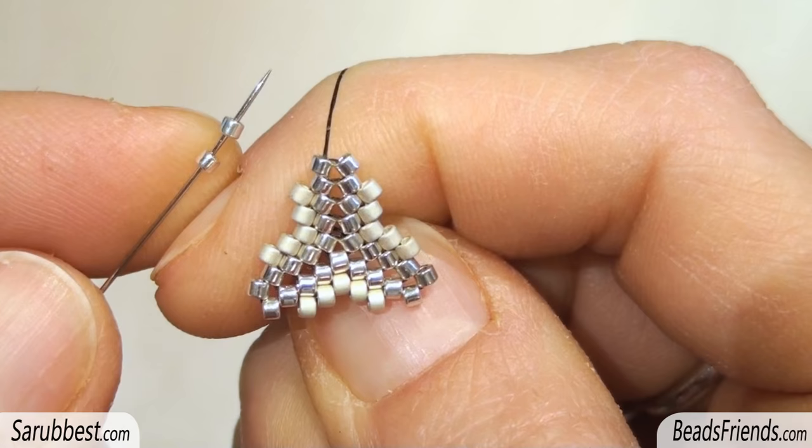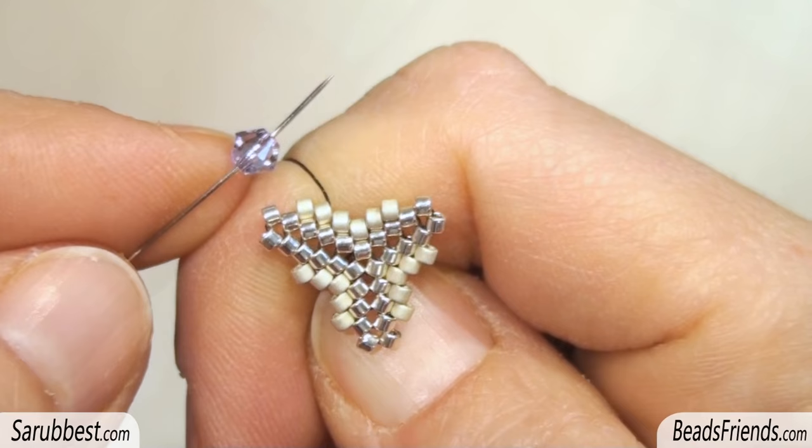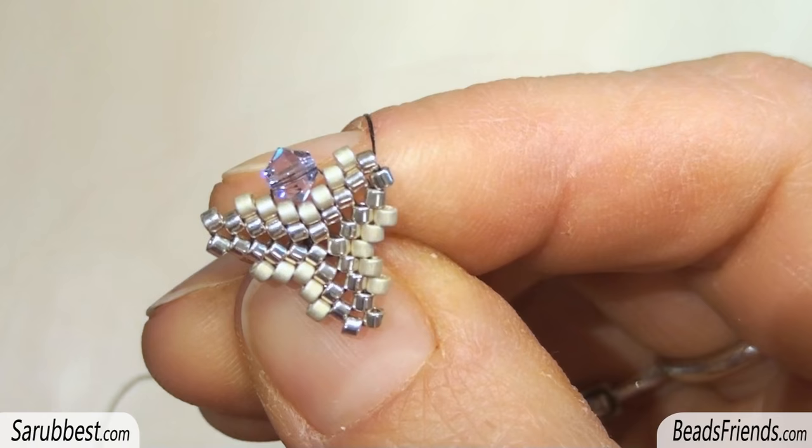Repeat all the steps on every side of the triangle until the end of the round. New round. Pick up two Delica and sew through the next one. Pick up one Delica and sew through the next one. Pick up the bicon and sew through this bead here. Pick up one Delica and sew through the next one.